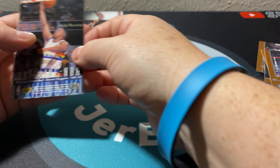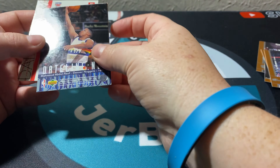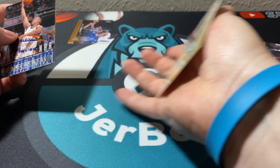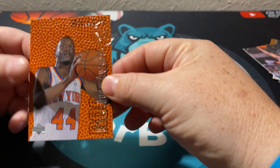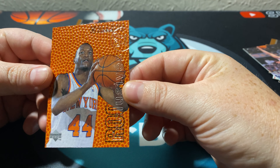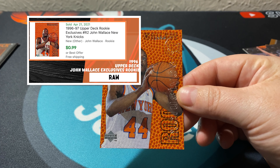We lucked out on this little four-pack. Even for the price it's not like I broke the bank trying to get it. And we did get an exclusive rookie card right here! Looks like it's not Kobe, but we did get one in four packs. We got John Wallace — but still a great looking card.